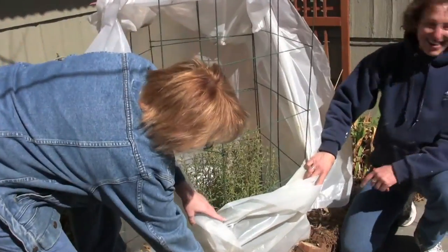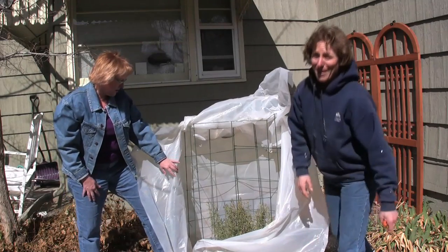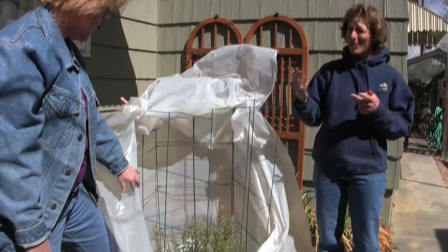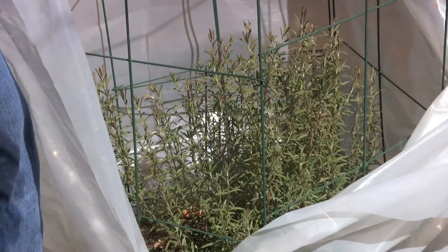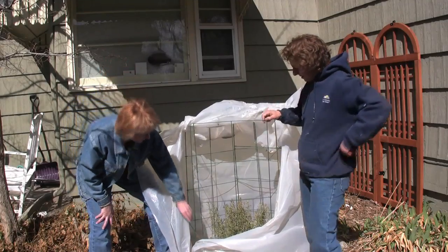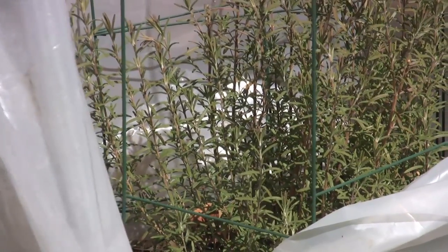And it's rosemary. I really love visiting Northern Italy where the rosemary and the lavender are alternating hedges. Normally you can't get them to overwinter here - it's a rare winter when you really can. This looks great, it's so healthy. She's green all the way through - aromatic, fabulous.